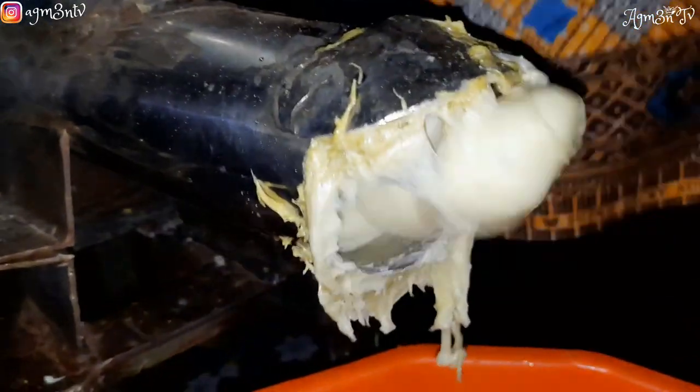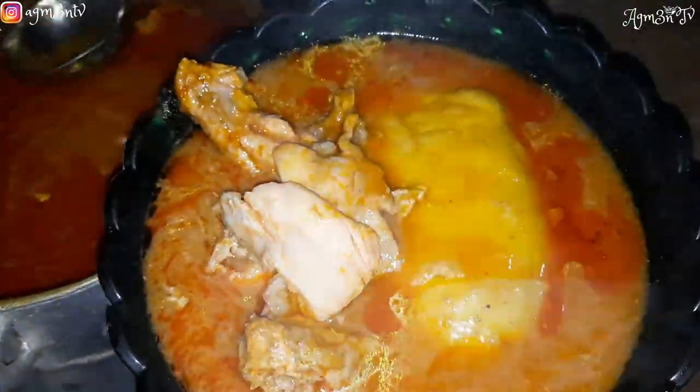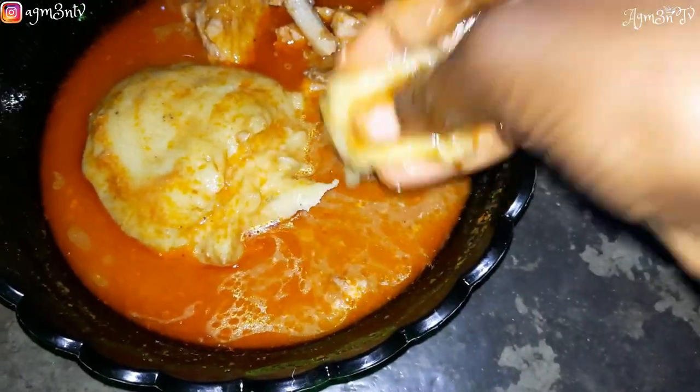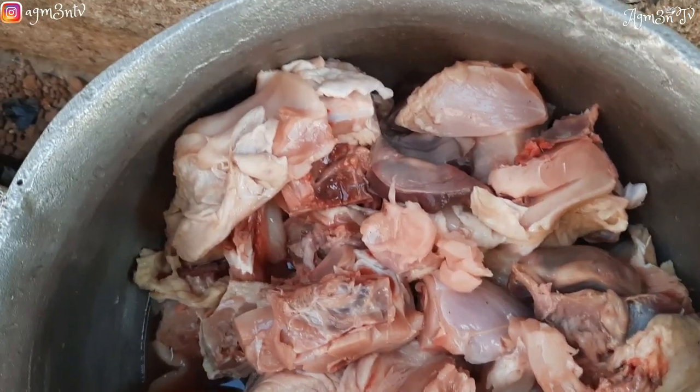This is what we ate on Christmas day, how we made it — and it was machine fufu, we did not pound. You will see what goes in and what comes out of the machine fufu. If you are new, thanks for joining, and to my old golden members, I love you so so much.